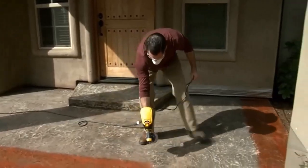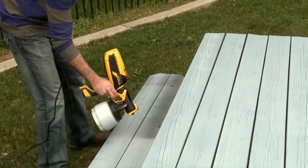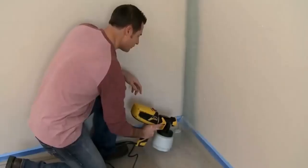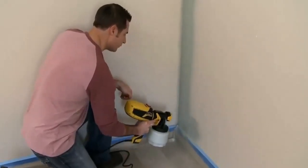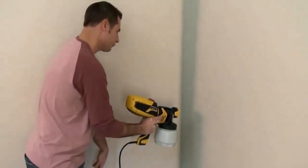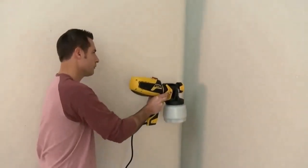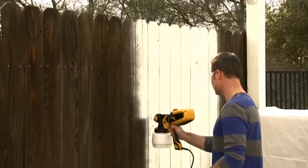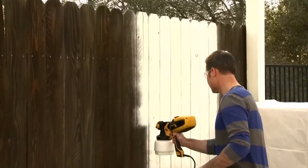Multiple pressure selection settings make it easy to paint various objects. The ideal operating pressure of 800 PSI is appropriate for household objects. The comfortable, click-friendly pistol grip makes operating the sprayer much easier.